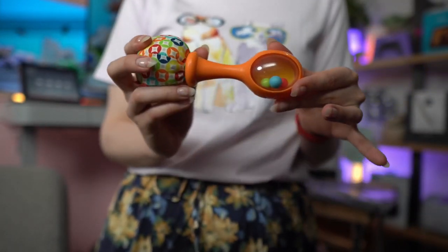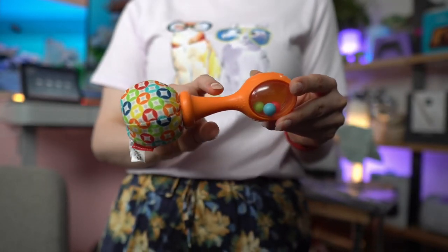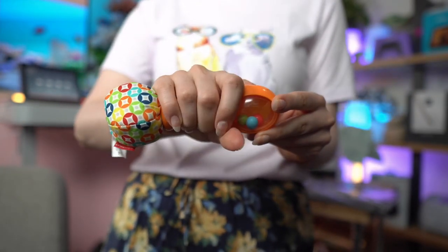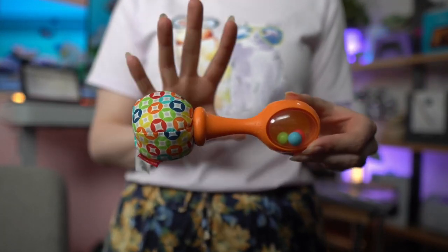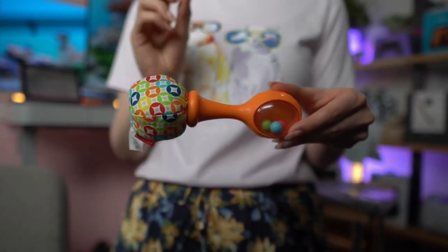What I especially love is that for Lucas's small hands at three months, this was perfect for him to grab because it's long enough and narrow enough that he can grab it with his full hand. The Fisher Price one is great for a baby's whole hand to be able to grab it.